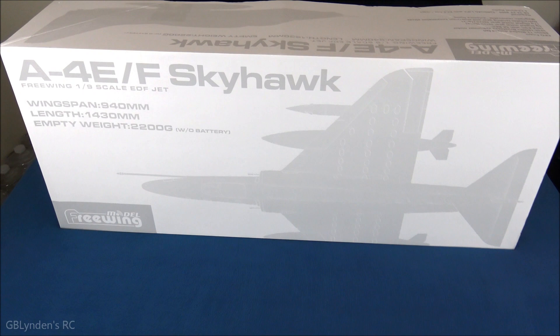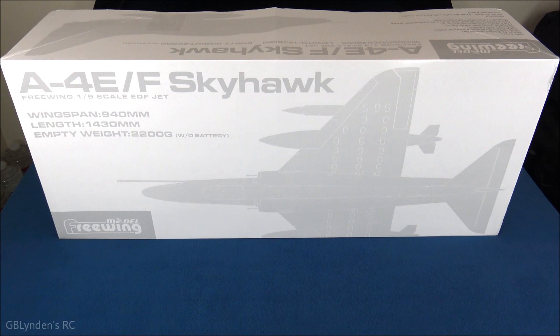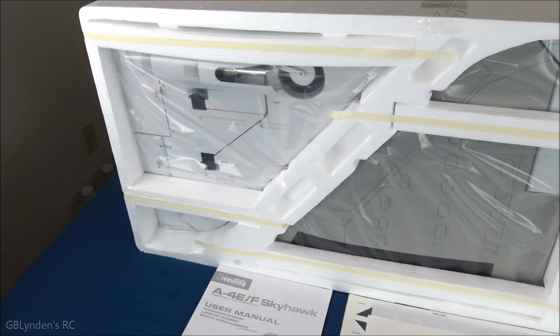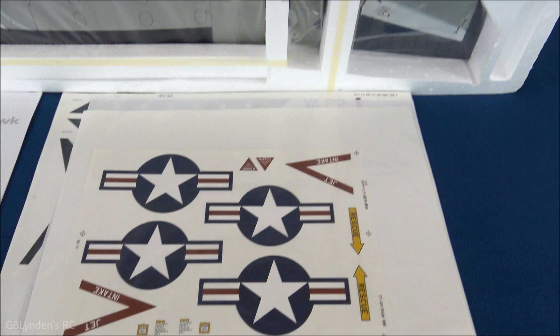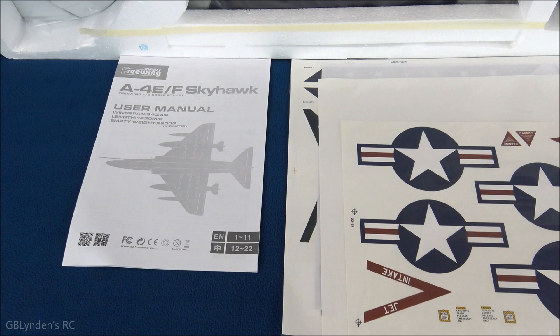Hey guys, look what I got — that's right, I got the Freewing A4 Skyhawk! In this video we're going to do an unboxing, take out all the parts and pieces, and then at the end we're going to do our pros and cons. Here's what we've got going on inside the box — this is a look at our top layer. Here are the water slide decals; there are two different options, one for the Marines and one for the Navy. And of course here's our all-important user manual.